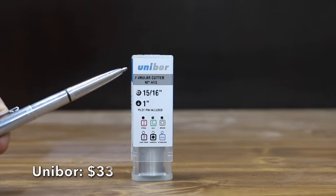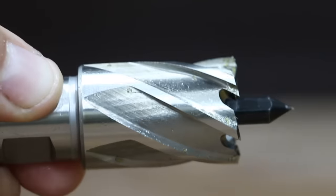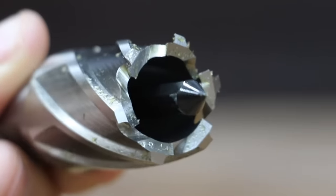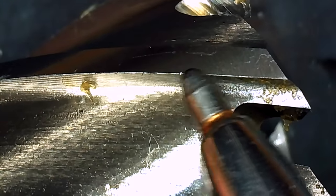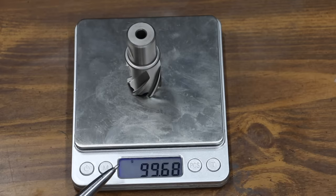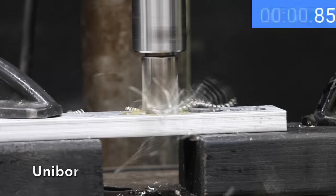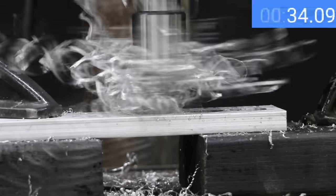At a price of $33 is the Unibore brand. The Unibore comes with a pilot pin and is made of M2 high speed steel. Its unique geometry provides faster feeds, less friction, and a smooth hole finish, and it's designed for mild steel, brass, and aluminum. Made in the UK and weighing 99.68 grams, the Unibore seems to make much faster progress than the Steel Dragon and Evolution, with its aggressive tooth pattern making the fastest cut yet at 35 seconds.